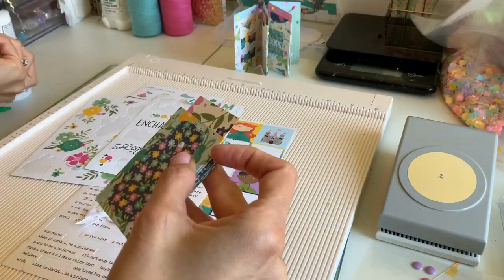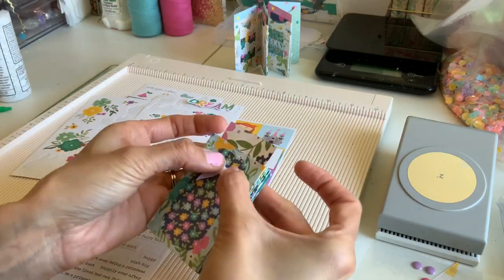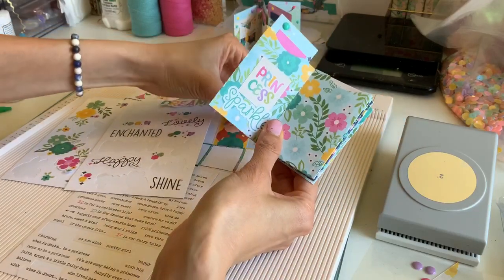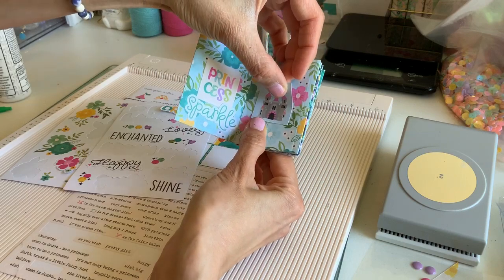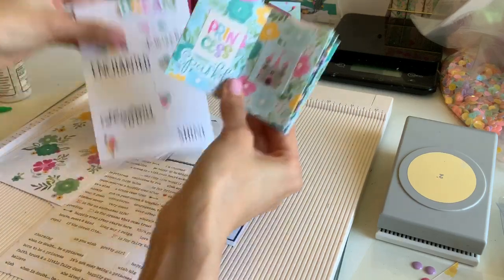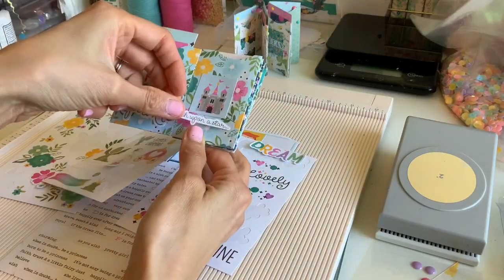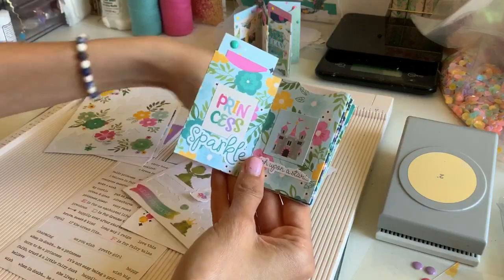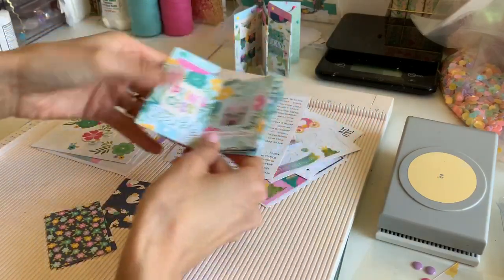I'm about to stick tape on this bow — it is not having time to dry. Okay, and then let me just do another page. Since it's the princess theme I'll put on a castle, just eyeball it so it's even, and then add some words. At this point you can probably shut this off if you don't want to watch, but I'm just gonna do another little card.